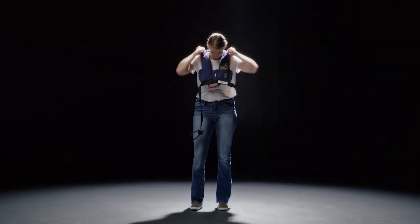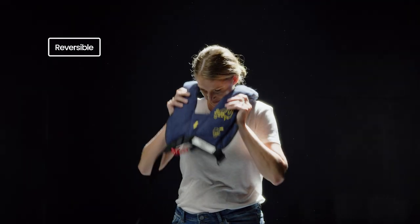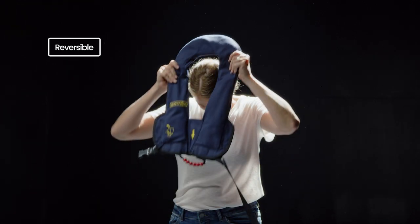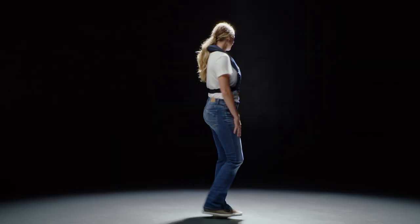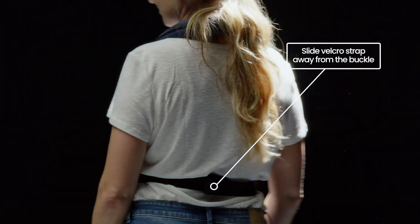To don your Aviator vest, unfold the vest from its packaging and place over your head. The vest is reversible, so either side of the vest may face forward. Pass the strap around your body and connect the clip. Tighten the strap, making sure it passes across your upper back. The excess webbing can be taken up by sliding the Velcro strap away from the buckle.